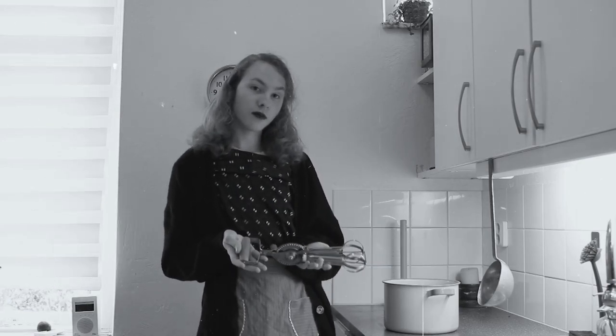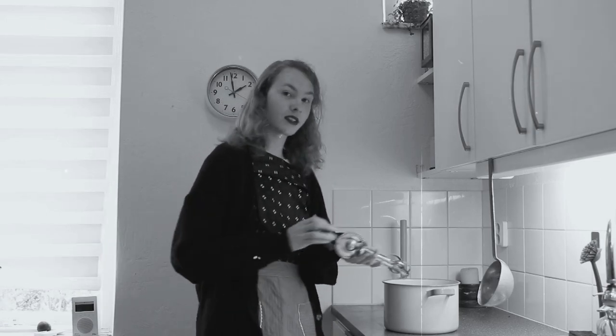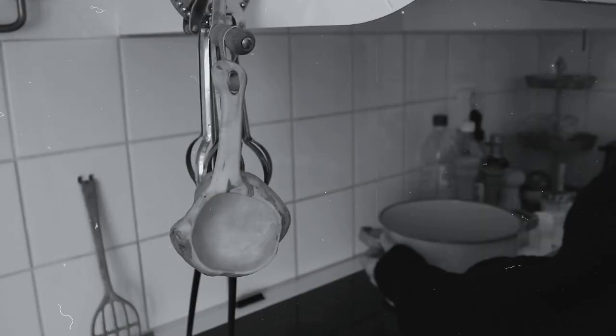I got my hands on the Swift Whip multi-tool, and life in the kitchen has never been easier. Not only does it whip up eggs in a jiffy, but it can even be used as a utensil holder.